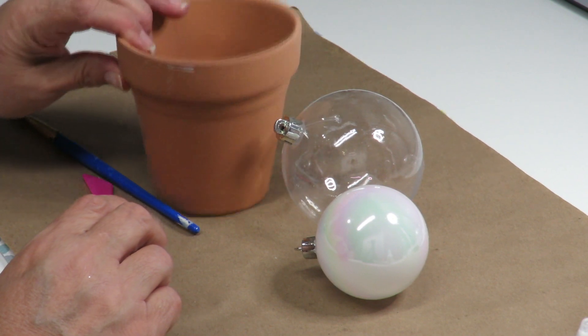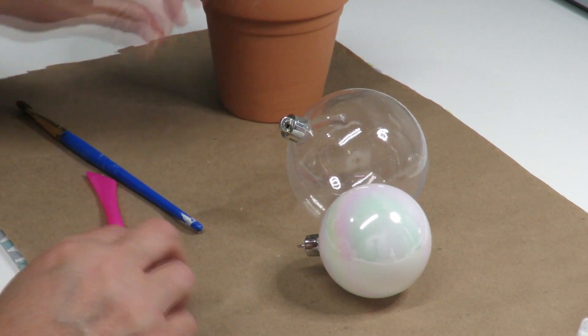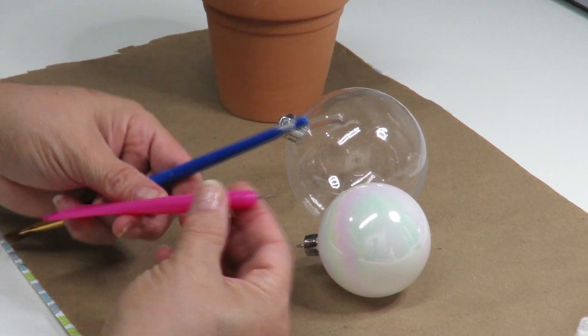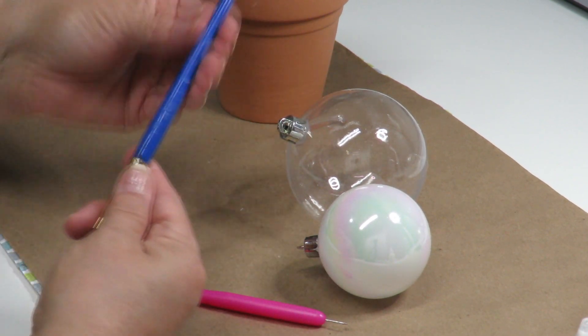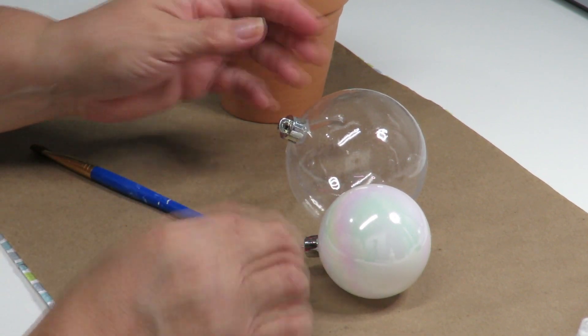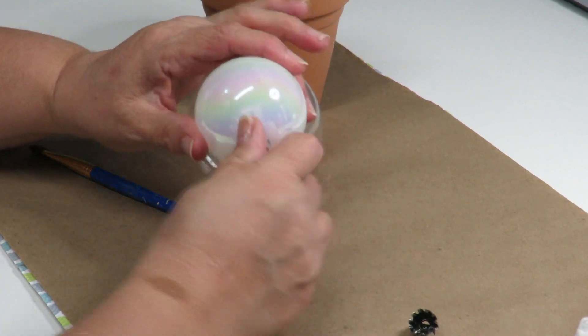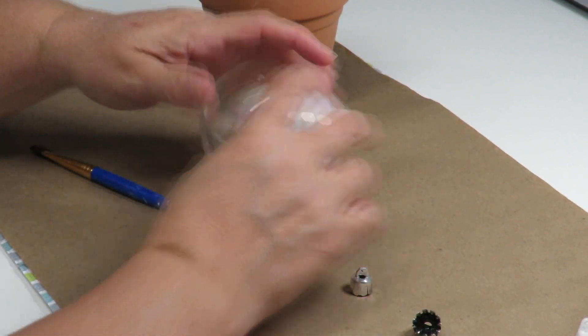You're going to need some sort of container that has some weight to it and won't tumble over easily, so that we can set our ornaments in while they're drying. You also need some sort of sticks — I'm just using a brush and this little tool I have here.